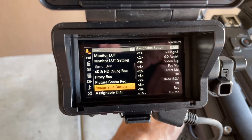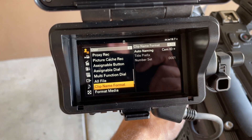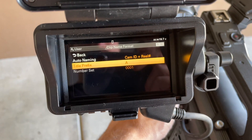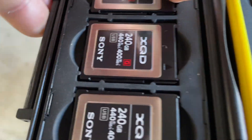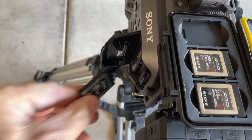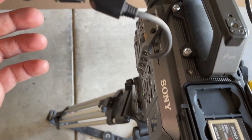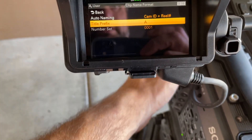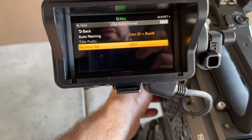The only other thing I've got to do is format and label my first card. I'm going to call this camera B - oh, it doesn't want a card in there first. All right, so we're going to label this... can't find the knob... B.